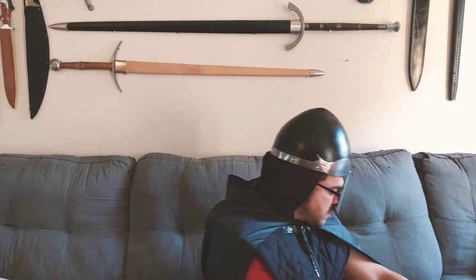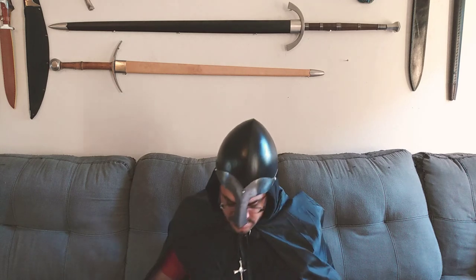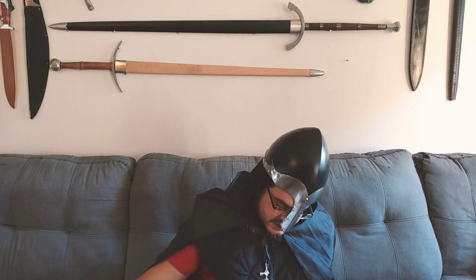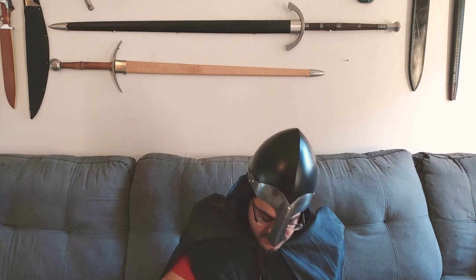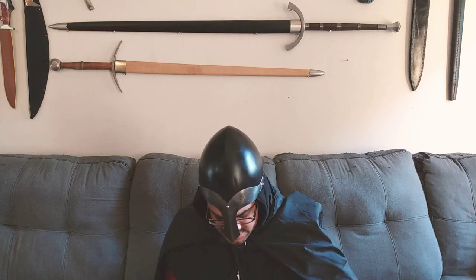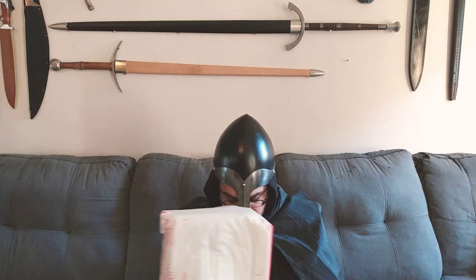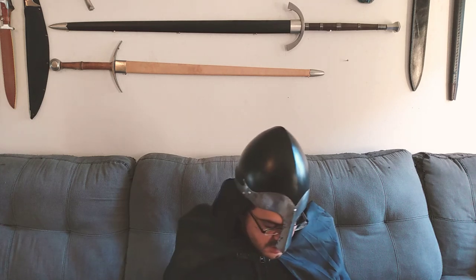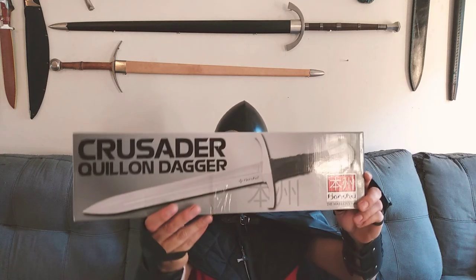Let me set that down. What we're working on today is an unboxing video on the dagger. It's going to complement that piece I just had there. Here we have a mailbox here — priority mail. Let's get that opened up so you can get this dagger out. I'm really excited for this piece. That is one of my favorite broadswords. Let's go ahead and show you the Honshu Quillian Dagger.